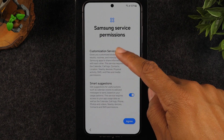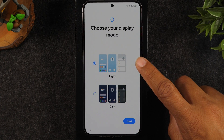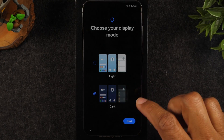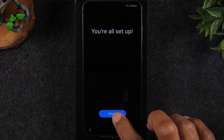A few other things we need to agree to, and then the last thing is we're going to select the display type — whether you want the dark theme or light theme. I normally like to have the dark theme enabled because it does help slightly to save some battery life, so I'm going to go dark theme. We're all set.